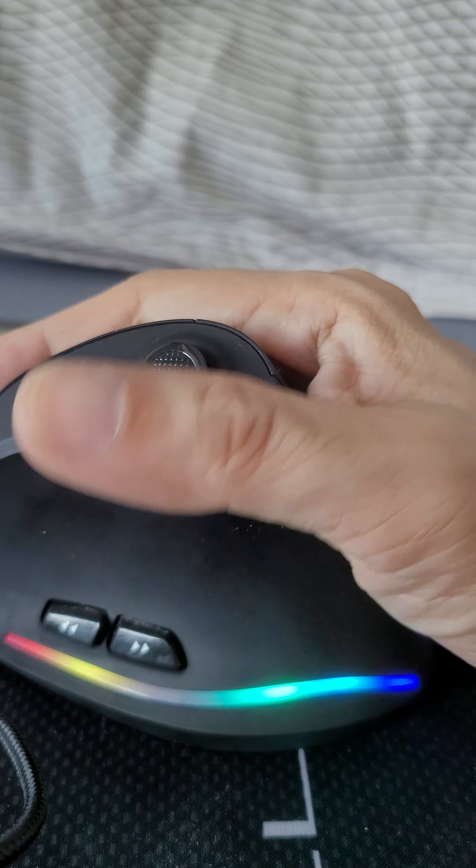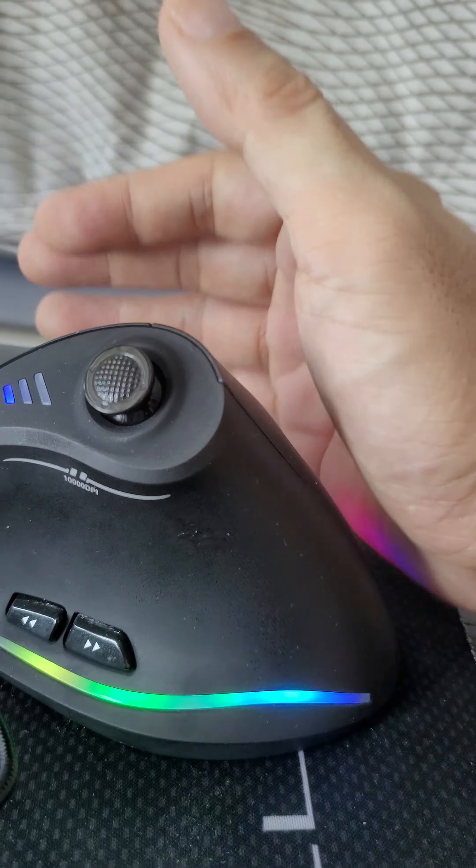This is the Zlocher C18 gaming mouse. It's ergonomic, right-handed, and wired. It's pretty responsive.